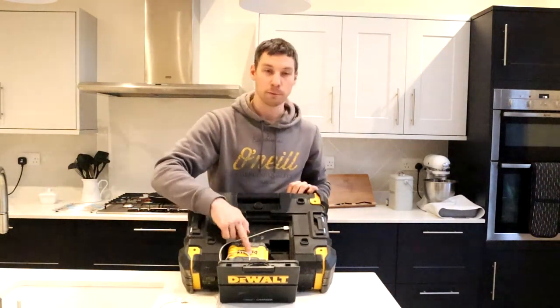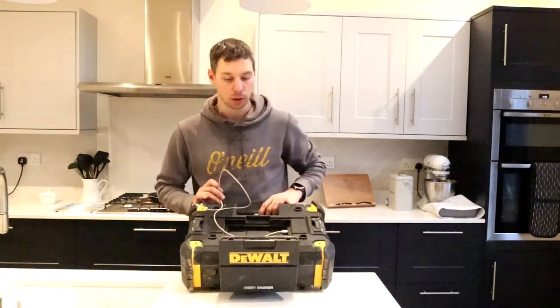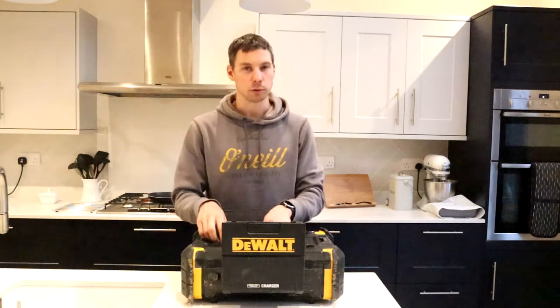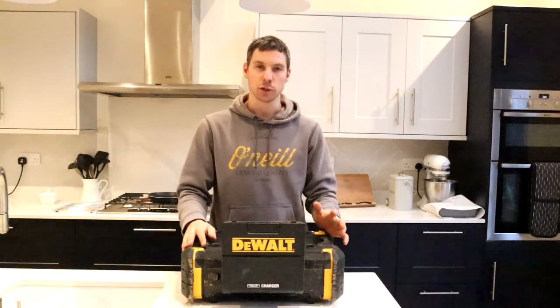I've got a 5 amp hour battery in this. Depending on how loud you play it and how long you play the radio for, that will affect how long the battery lasts. I had a 5 amp hour battery in this and it lasted for a day and a half, so a pretty good solid run time on it.